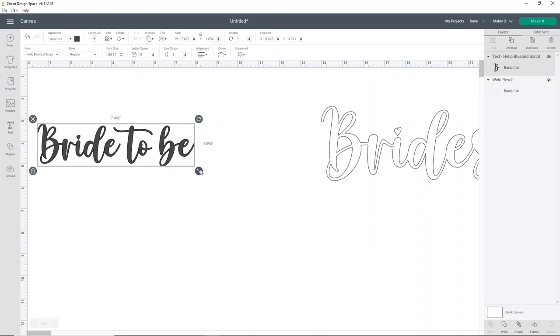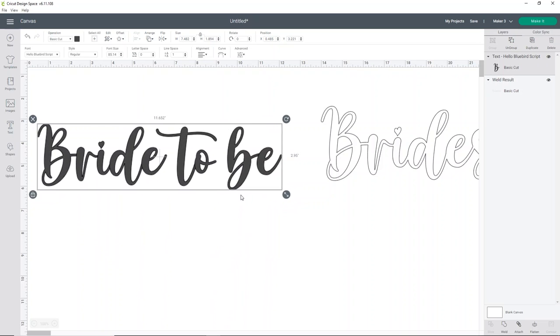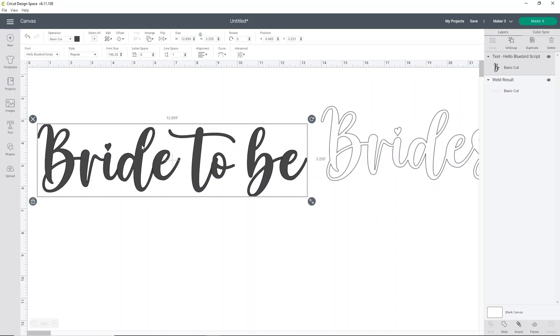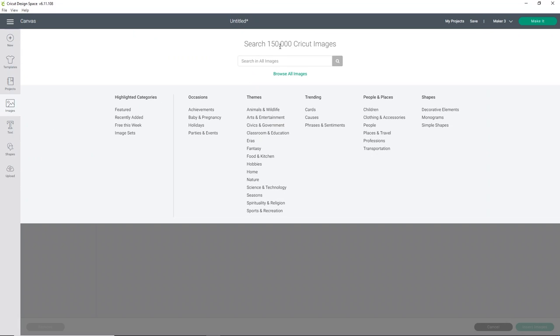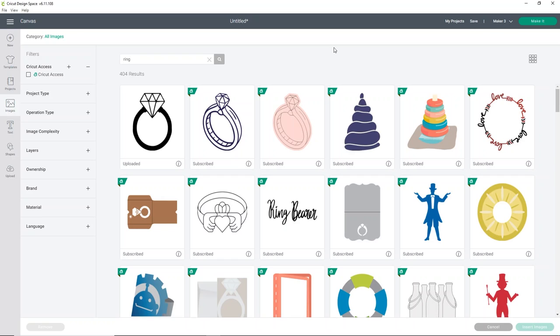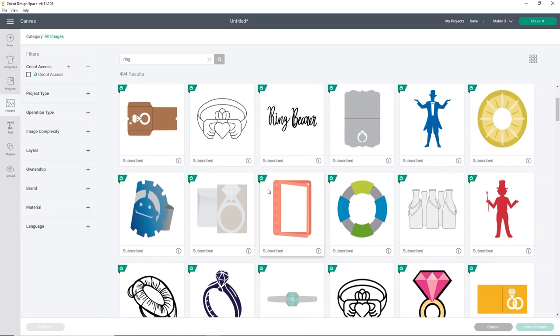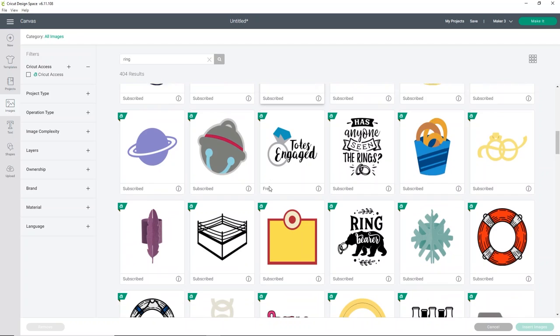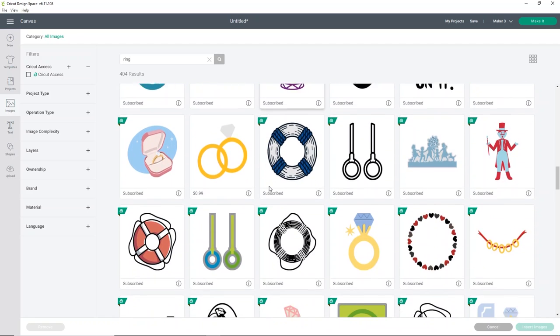I think that's pretty good because we can add some embellishment to make it a little prettier — like a ring image. I'm going to go into Images and see if they have a ring image that would be really cute. I want it to be in two parts because I have gold and silver holographic HTV. Let's see if we can find a ring that's maybe in two separate parts that will work.